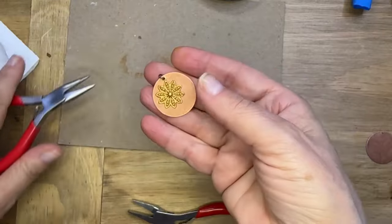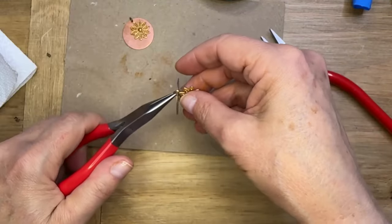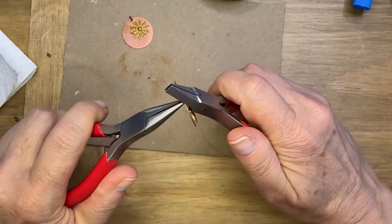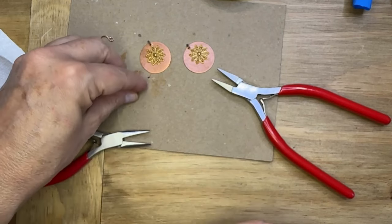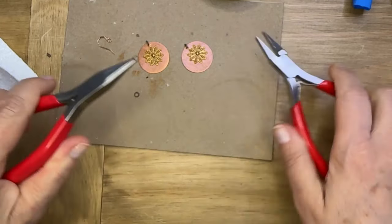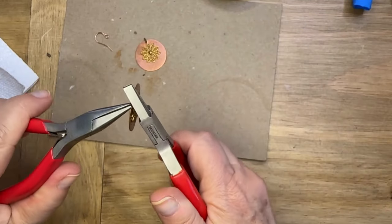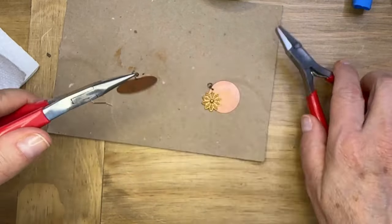I'm going to use pliers to close up those jump rings — they are so cute, I just love how these look. Now, when you add these jump rings, the orientation doesn't allow you to attach them directly to ear wires, so you'll need a couple more jump rings added to the jump rings on the earrings. This will allow you to add an earring wire so the earring hangs in the right orientation.